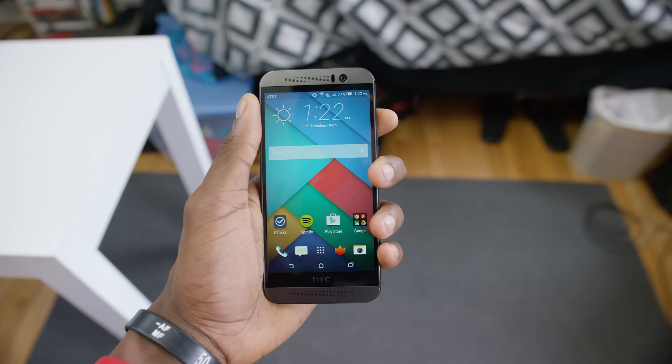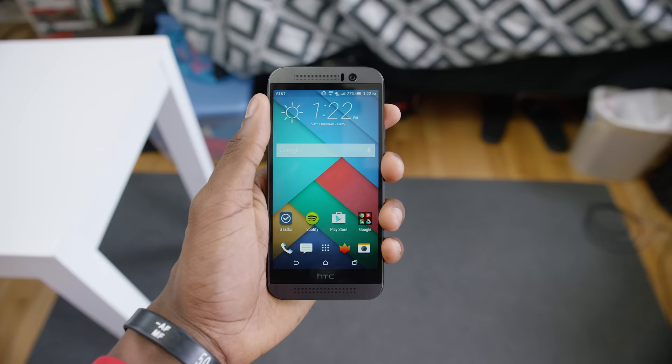It is definitely still a slippery phone though, so be warned. I haven't installed a skin on mine yet, but I'm pretty sure I'm going to end up doing that just to make sure I never drop it.